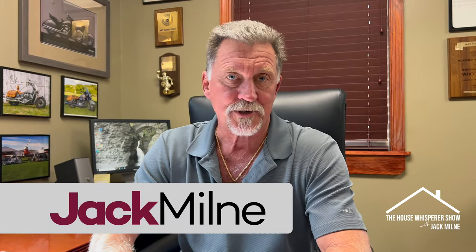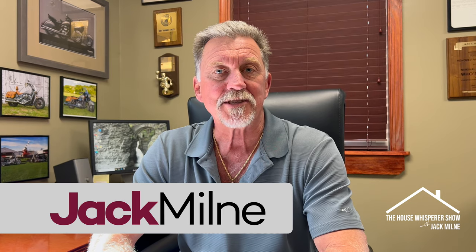Hello, this is Jack Milne with the House Whisperer Show. I did a short a few months ago about air conditioning and why the fan should be on the on position when you're cooling your home. And although we're kind of past summer at this point, I wanted to elaborate and make it clear as to why it's important that you keep your fan switch on.